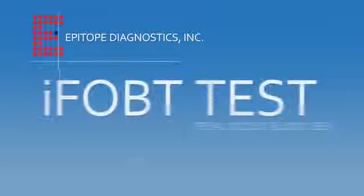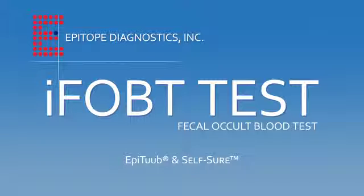The Self-Sure and Epitube FOB test was produced by Epitope Diagnostics, an innovative developer and manufacturer of rapid tests for the detection of tumors and infectious diseases. This self-contained, odorless, and patented device is used for the detection of occult blood in stools as an aid to screening for colon cancer.